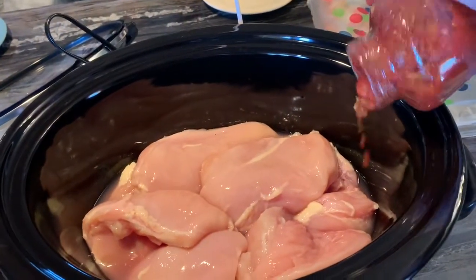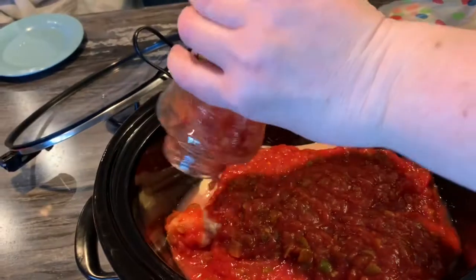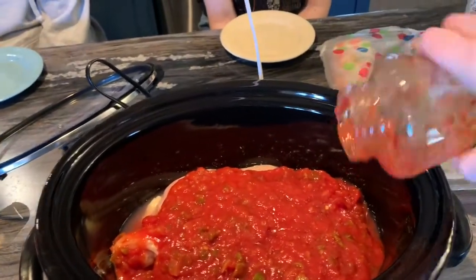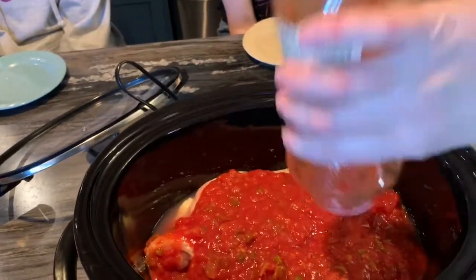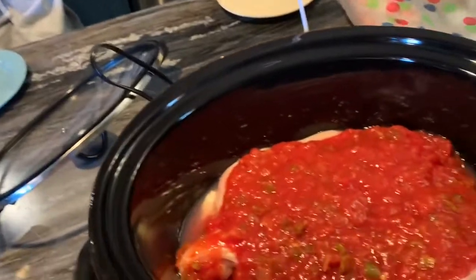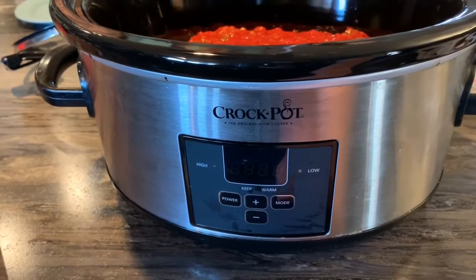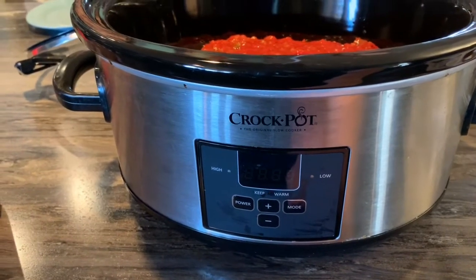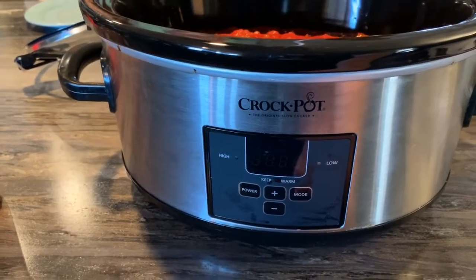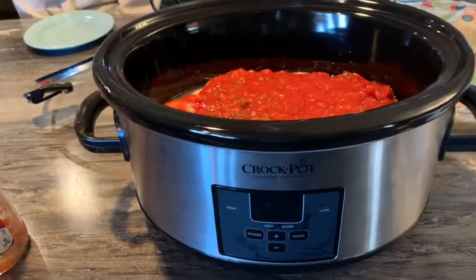I'm literally just going to take this jar of salsa and pour it over the chicken. As it heats up and cooks, that salsa is going to go down around everything — try to get everything out of that jar. It's already 11:30 now and we want to have this ready for supper somewhere between five and six tonight. Since the chicken breasts are raw, we can cook this on low.